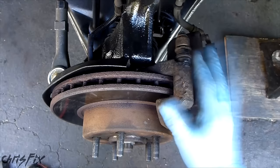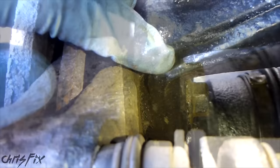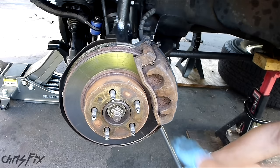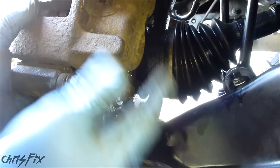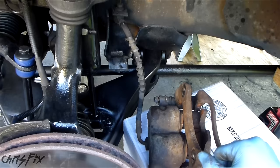Now we're going to disconnect the whole caliper and caliper bracket from the knuckle, and that's going to give us access to the rotor. To do that we go to the back of the caliper — there are two bolts connecting the caliper mounting bracket to the knuckle, one up top and one down below. Do the top one first, then use the breaker bar on the bottom one as well. After you break the bolts free you can just use a regular ratchet. When you're almost done unscrewing the last bolt, hold on to the caliper because it's going to drop. Have some type of bucket or something ready to set the caliper on, and make sure your brake line stays loose so you don't put pressure on it and damage it. Now this should just slide right off.